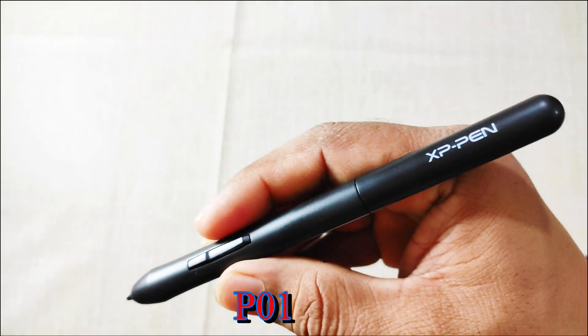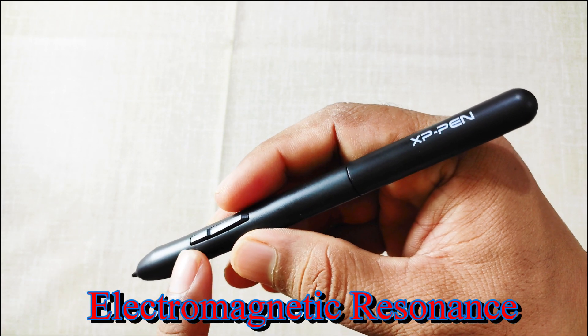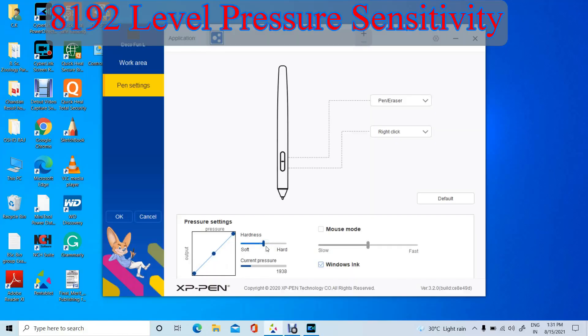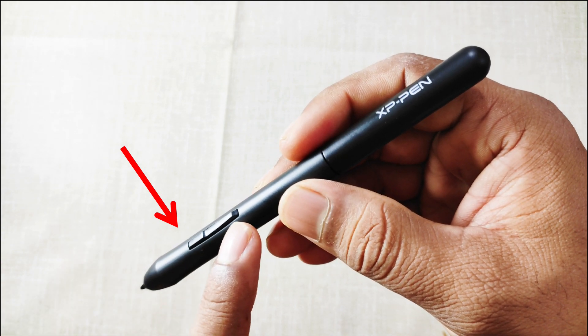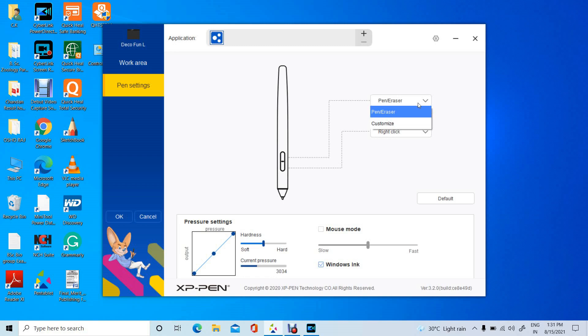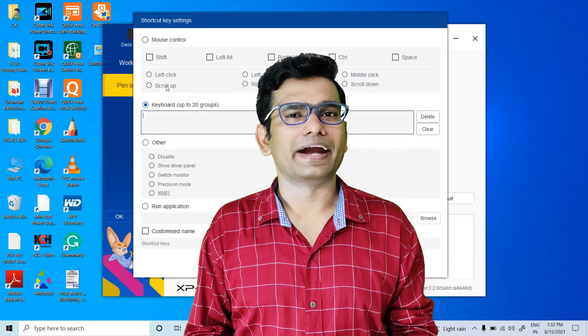The stylus pen model is P01. It's battery-free and based on electromagnetic resonance — no charging is required. It supports a 60-degree tilt for diverse 3D drawing. This stylus pen provides 8192 levels of pressure sensitivity, which is the maximum pressure sensitivity you will get in any graphic pen tablet. It has two customizable buttons for functions such as pen or mouse mode change, erase, and right-click. We set these options in the driver pen setting software installed from the XP-Pen official site. In my next video, I will explain how to install the driver and do the necessary settings.